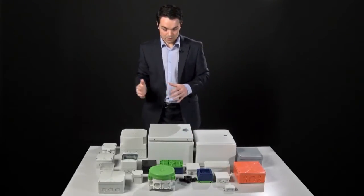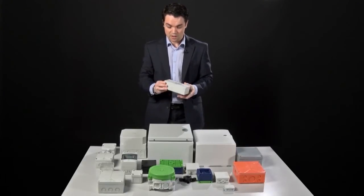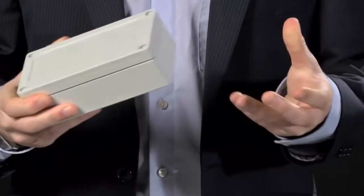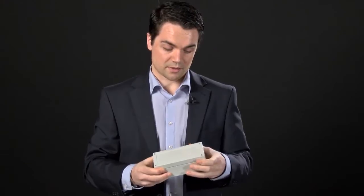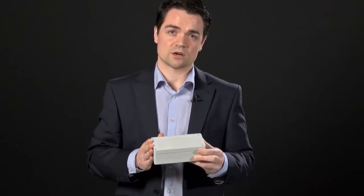The next step up would probably be ABS. We'll have a look at this TG box — we'll actually come back and look at it later when we're talking about customisation options, but for now we're using it for the ABS construction. ABS is a lot tougher and will withstand the majority of knocks that you'd expect an enclosure to receive. It's fantastic in terms of strength and quite easy to manipulate, cheap to manufacture, which keeps the unit price down. While you can get really good IP ratings with it, it's not the best in terms of UV protection, so unless it's sheltered from the sun, you'd probably shy away from using it as an external installation.